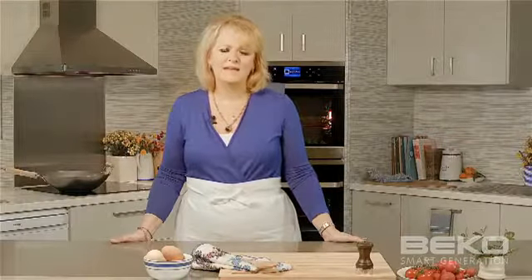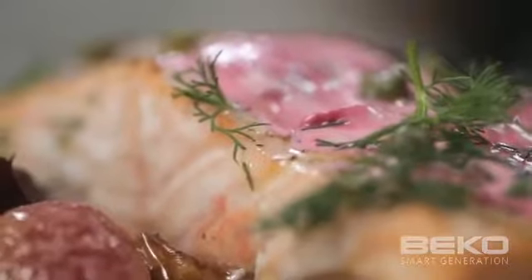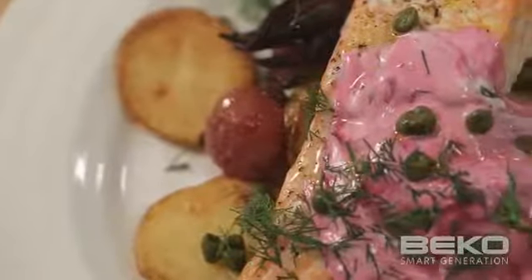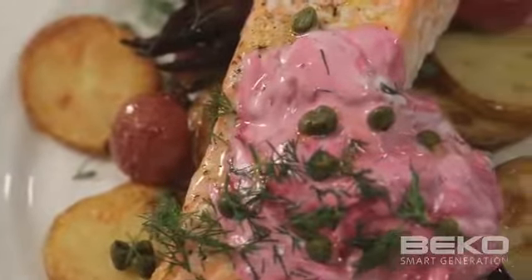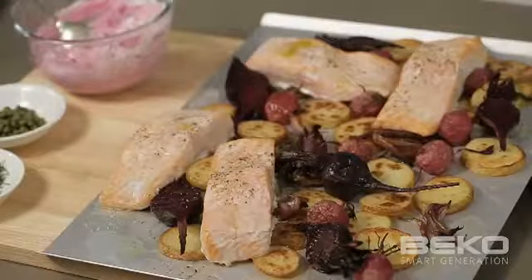Hi, I'm Valli Little, Food Editor. Today I'm preparing a salmon and beetroot dish using Beko's Steam Assisted Cooking, ensuring perfectly cooked veggies and moist salmon. Salmon and beetroot is a fantastic combination and a favourite of Scandinavians. This dish is the perfect way to combine the flavours of the earth and the sea.